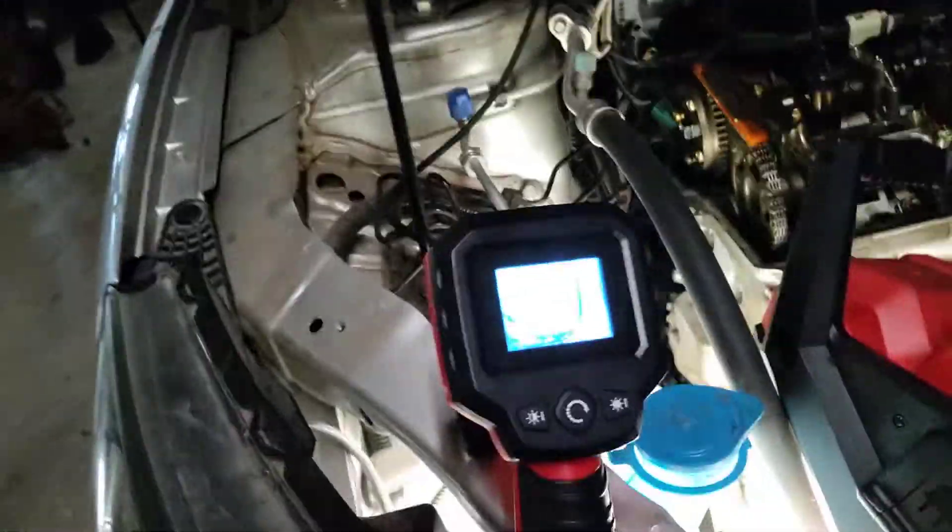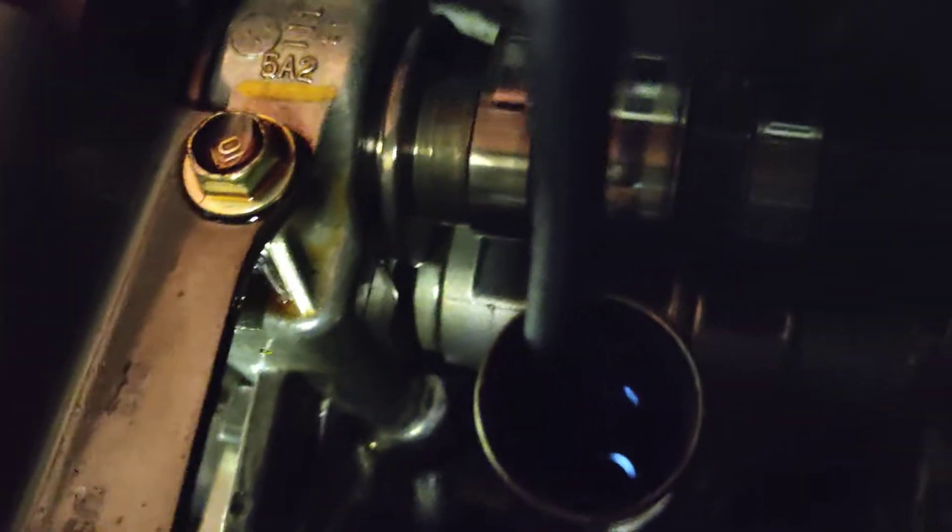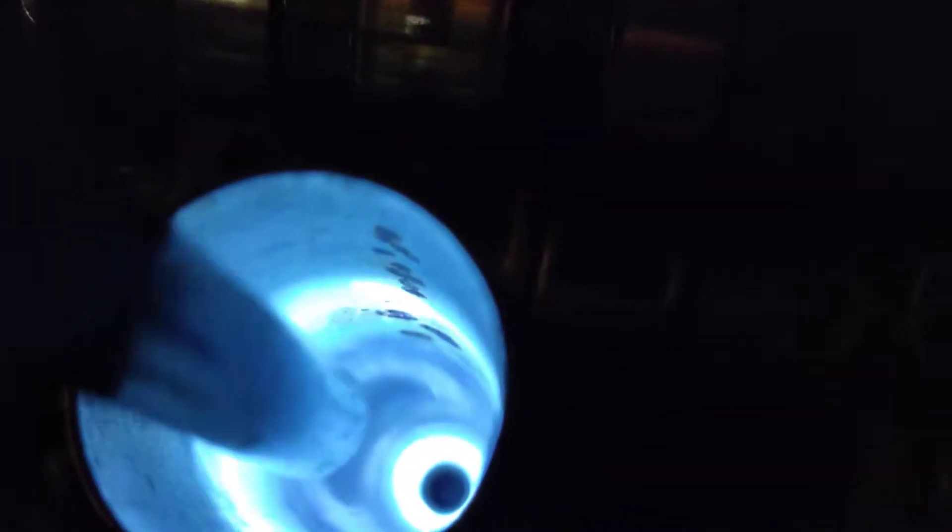And you can also go old school. If you don't have access to a camera, you can take a screwdriver and stick it down in there, or use a flashlight and just look down in there and see if you can see the top of the piston. If you can see the piston there, then you're in good shape. So there's how you find TDC.